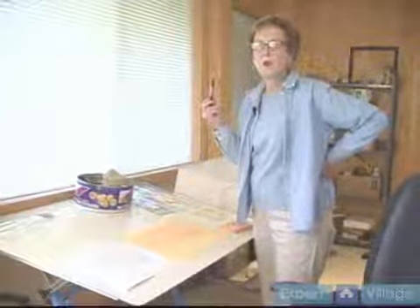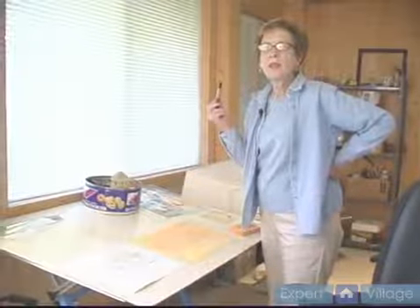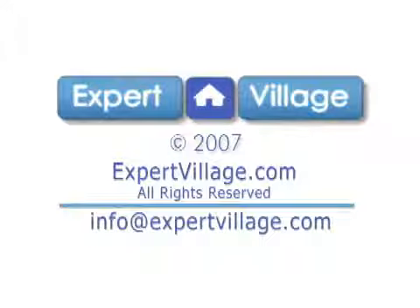There we go with that step. Stay tuned for the next segment where we will apply the cerulean blue.